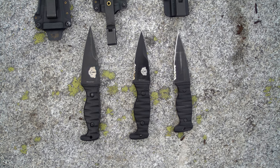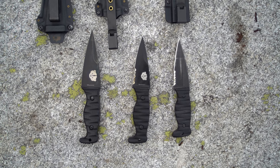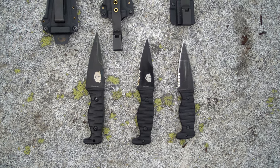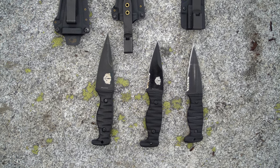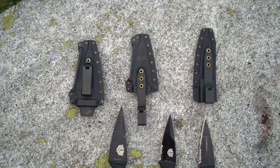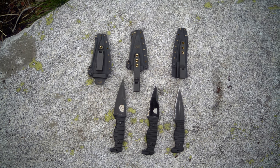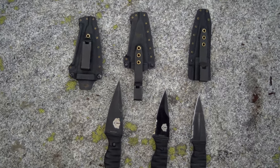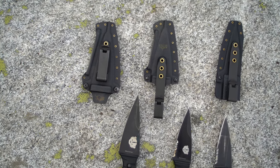Here's the size comparison: far right is the Northman — smaller handle, same blade as the Northman X. Middle is the Northman X — Minutemen-sized handle, Northman-length blade. Far left is the Minutemen — largest handle and longest blade. For sheaths: far right is the deep concealment sheath for inside the waistband, middle is the pocket sheath, and left is the belt sheath.